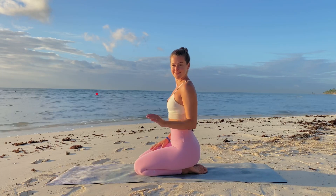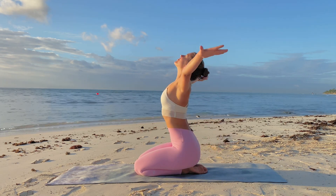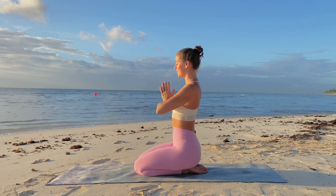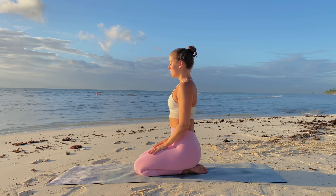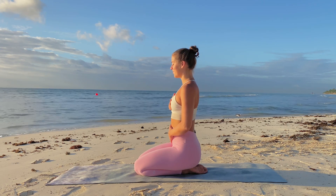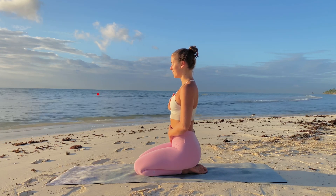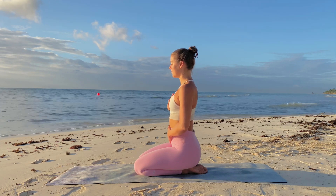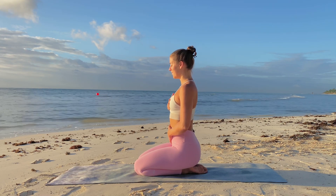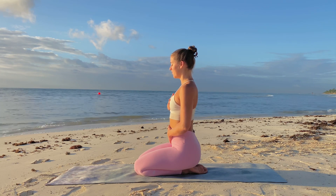Hello everyone, welcome to today's 15-minute morning energizing yoga flow. This is a beautiful sequence to help you wake up and strengthen the mind and body. When you're ready, join me on the mat in diamond pose, placing one palm on the belly, the other on the heart space, closing the eyes, and gifting yourself a moment to notice how you are feeling, allowing yourself to accept where you are, knowing that you are exactly where you need to be.